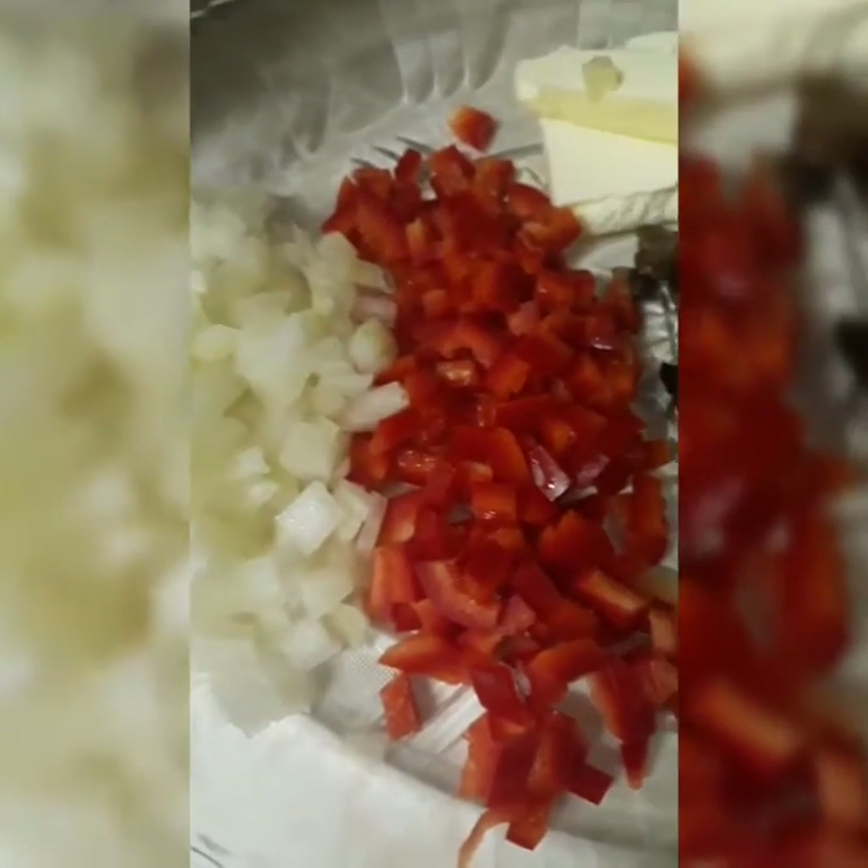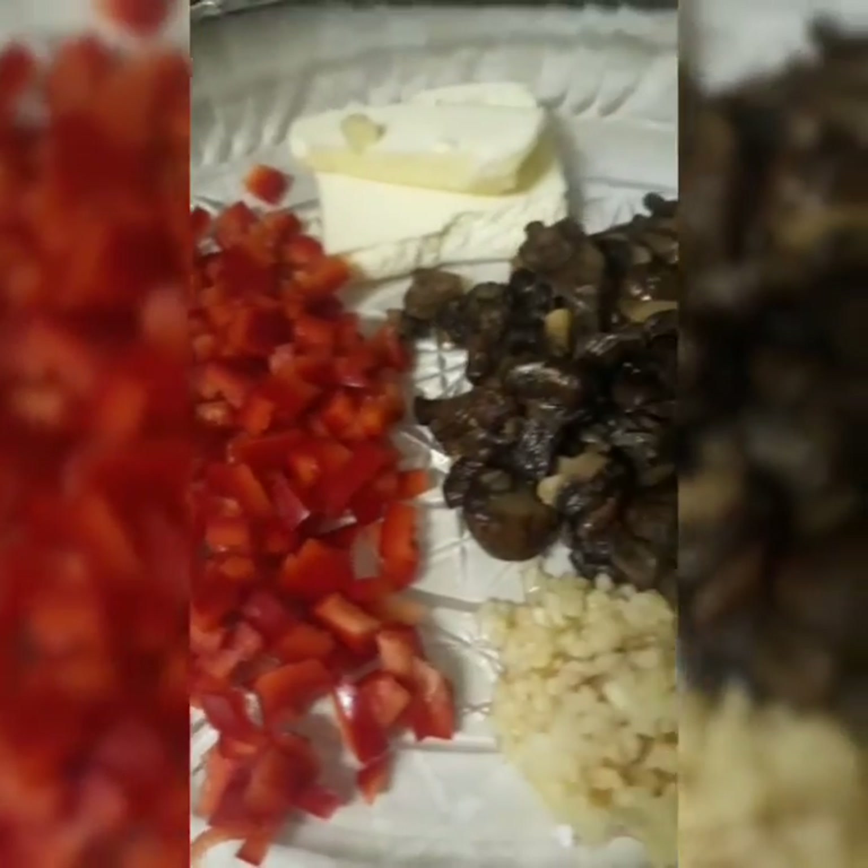Hey, you hungry? I am. I'm gonna make some pasta, but before we get into that, like and subscribe to the channel. Let's get into it. Chrissy, say hey!